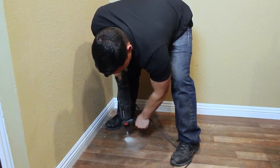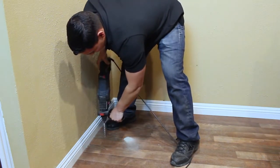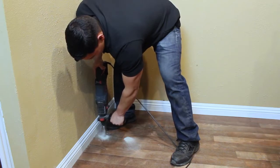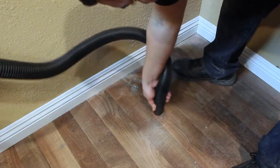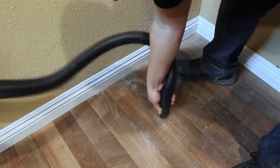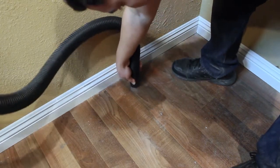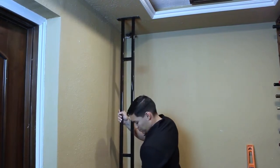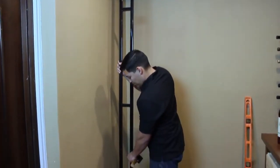Use a drill and a bit appropriate for your flooring type to drill the holes for the floor anchors. Vacuum any debris from the holes to ensure that the anchors can reach the required depth. Align the frame with the pilot holes in the ceiling and use the rubber mallet to tap the frame into position.